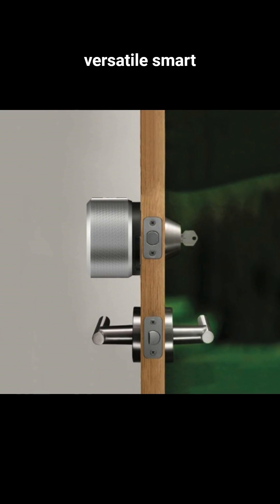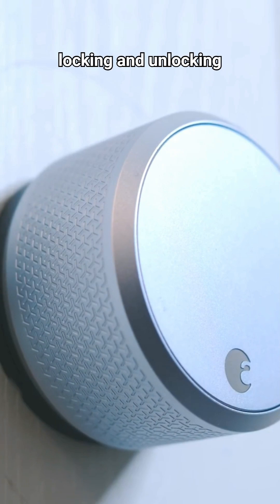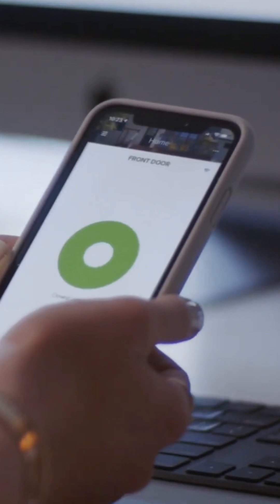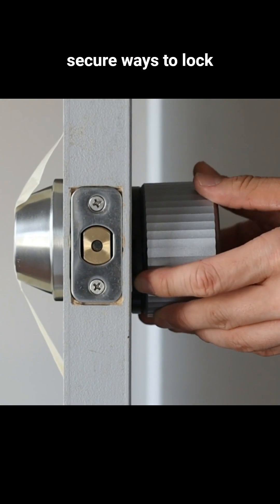This is the most versatile smart deadbolt. It allows keyless entry and remote locking and unlocking via smartphone. It also works with smart home systems, giving you various secure ways to lock the door.